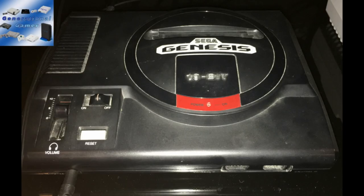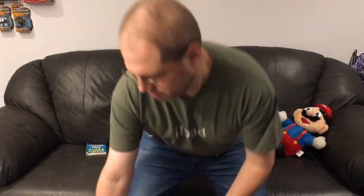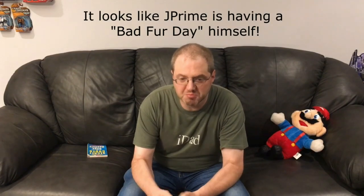Welcome to the Generational Gamer! Man, this Conker game is fun. Unfortunately, this controller is a real piece of crap. Now, I love Nintendo, but good lord. Come on Conker, move! Move! Move!